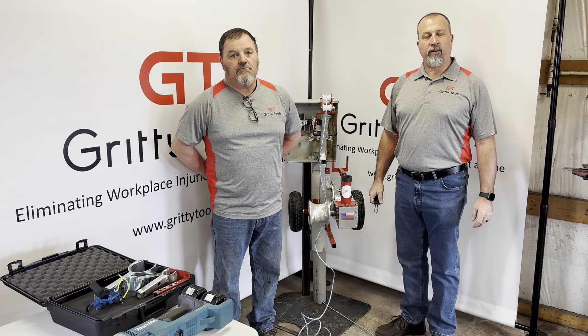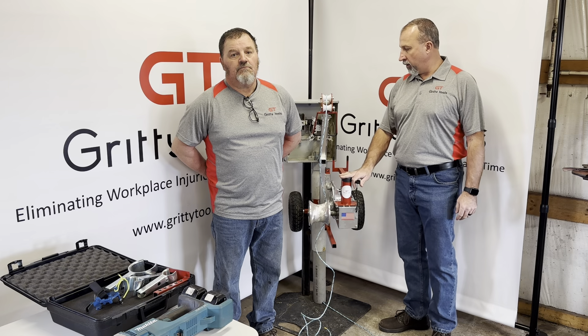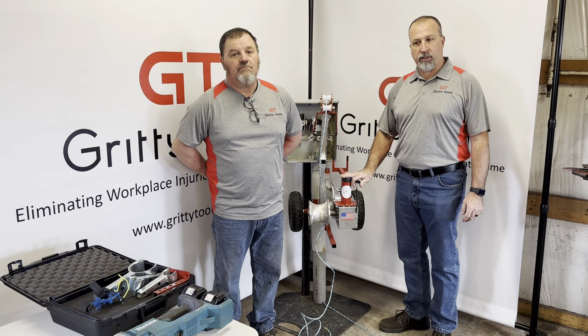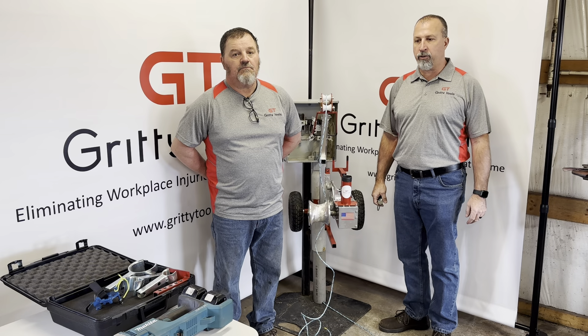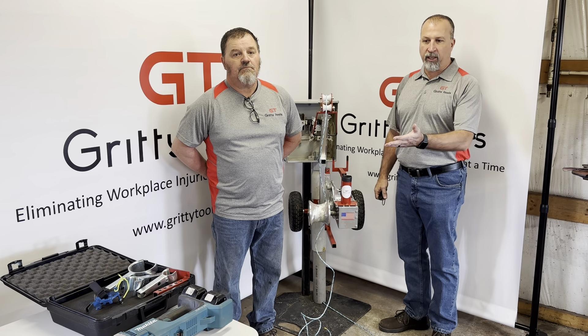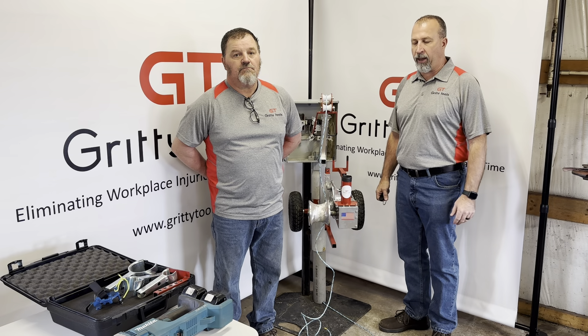Hey, this is Mark and Scott again from Gritty Tools. We're going to show you the GT1500 puller set up with the 36 volt right angle battery operated drill. We have a Makita — you can use DeWalt, Milwaukee, whatever you have will suffice.